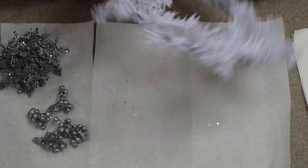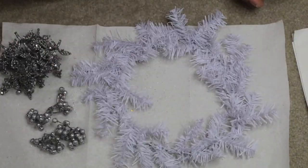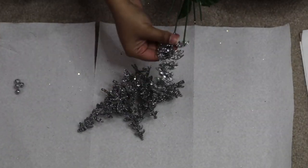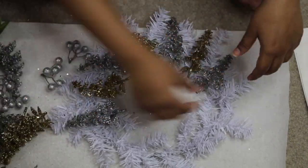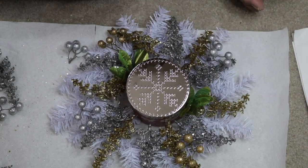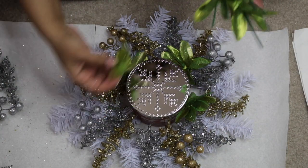So first I'm going to start off by fluffing up the wreath a little bit by bending the wires out to my liking. Next I'm just plucking out the sparkly plants off of the stems. Then I'm laying out the plants by alternating the colors so that I have a good balance. As you can see I'm just adding each piece to my liking, trying to create as much fullness as possible.